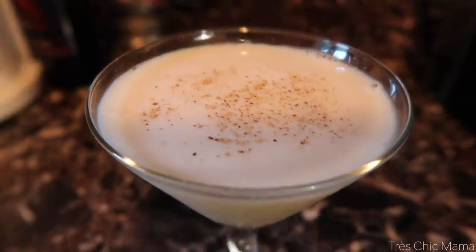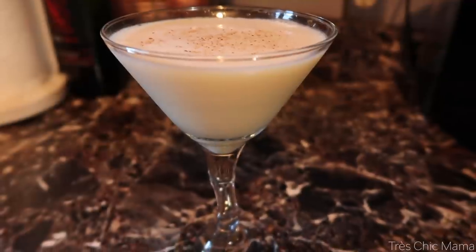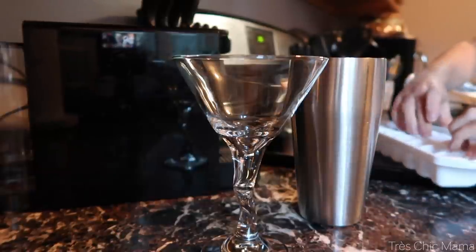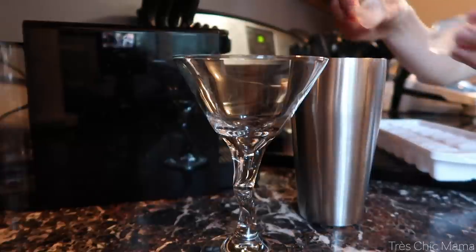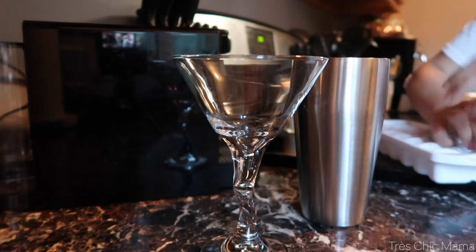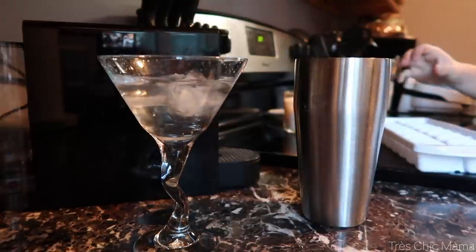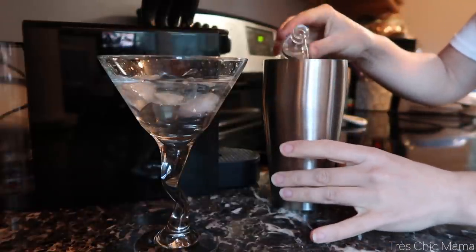Ending off the recipes with a holiday cocktail — an eggnog martini. I know this one might not be everyone's favorite, but it just screams Thanksgiving holiday season. Starting out by filling my mixing glass and martini glass with ice, and also putting some water in the martini glass to get it nice and chilled and cold. If you have club soda, that works even better than water and ice.